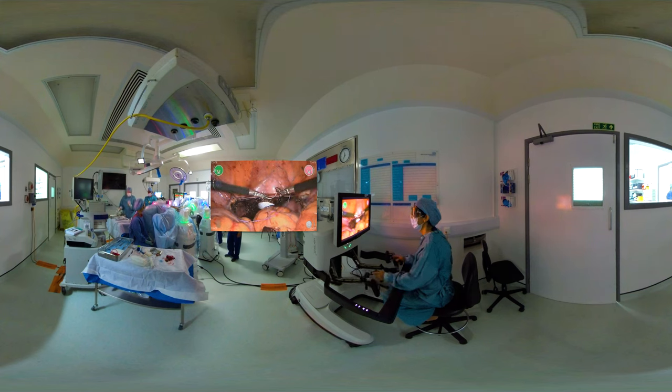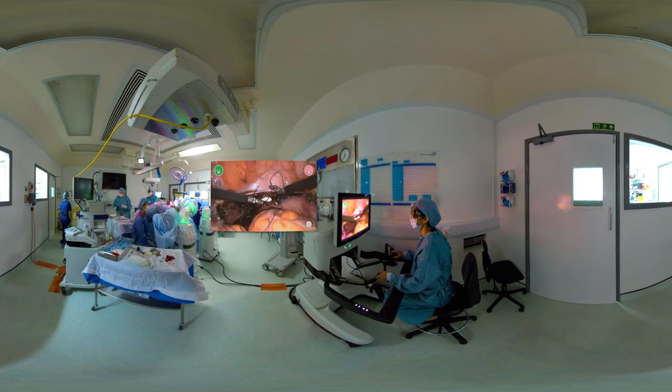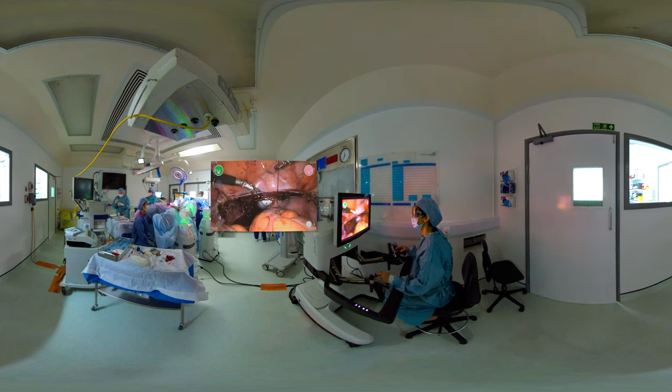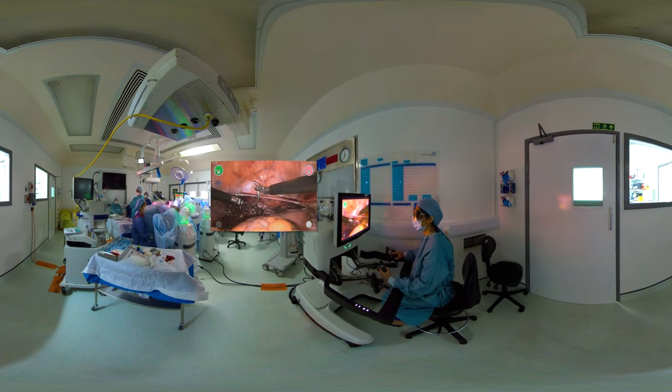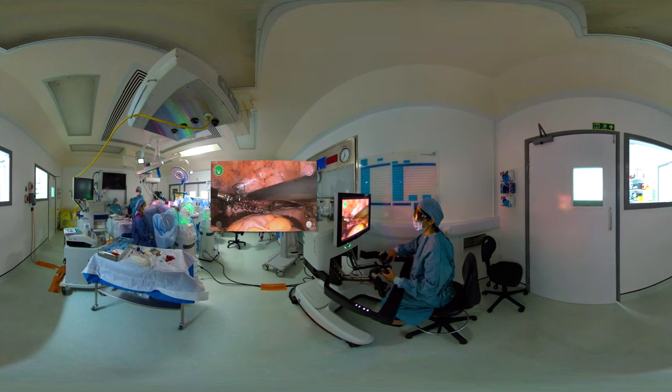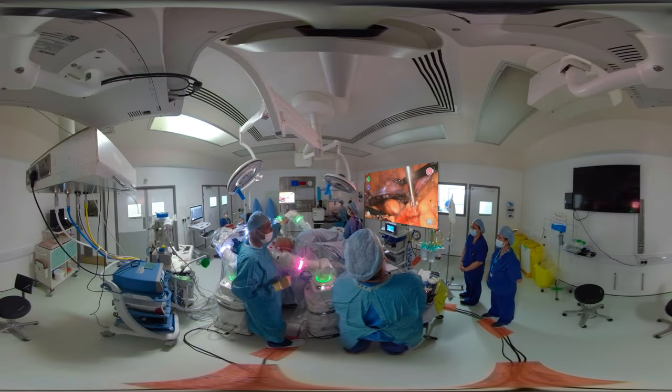We will now deliver the cervix and uterus vaginally. I prefer to use intracorporeal suturing with number one Vicryl and I use about three or four interrupted sutures to achieve hemostasis. You can see the movement of the arms there at the console. The open console design is particularly useful so that I can communicate with the rest of my team, the anaesthetist, and I know what's happening in theatre. Of course for training and teaching there is a facility for people to sit behind you and watch the surgery. I also feel that suturing is made much easier given the instruments compared to laparoscopic surgery, and here's the vaginal wall which has come together quite nicely.